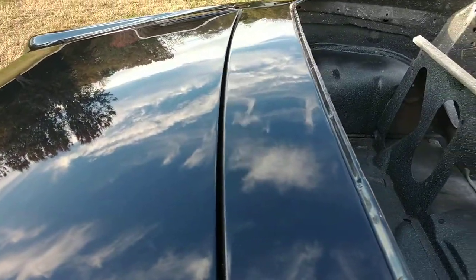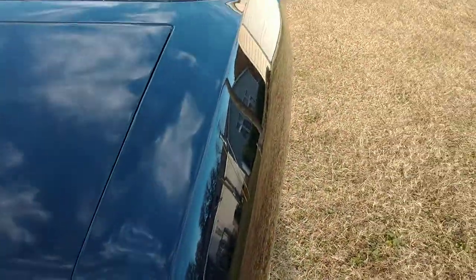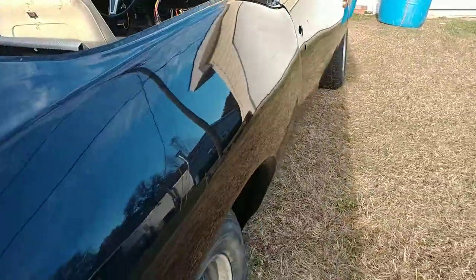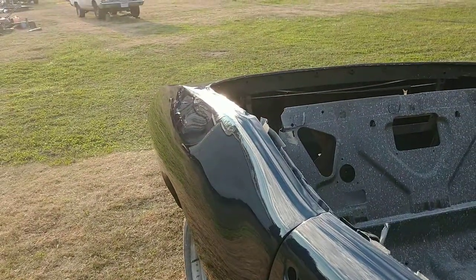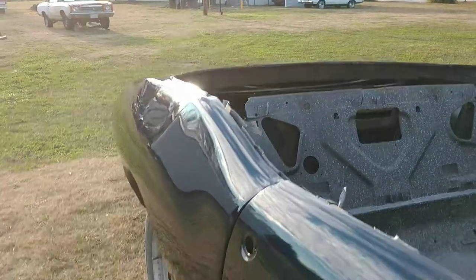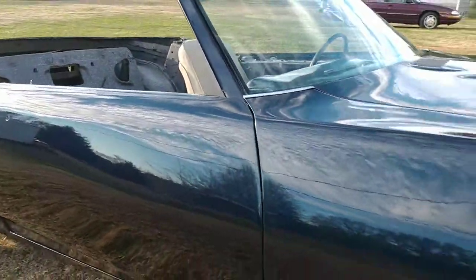Reproduction trunk lid, reproduction quarters — butt welded in here. Very, very sorry quality quarters that they make for this car. Way too much body work had to be done on these. Never buy a quarter skin for a 68-69 GTO — buy a full quarter if at all possible. That may cut down on some of the ripples, but there was a lot of body work to get this car straight, so just keep that in mind.